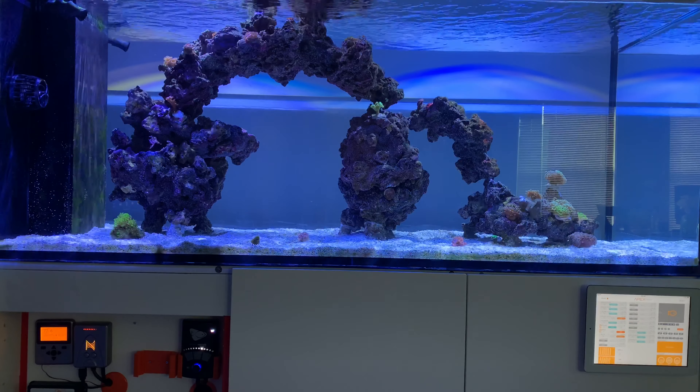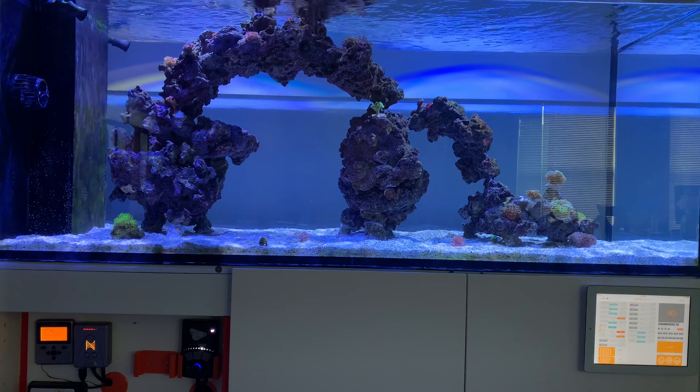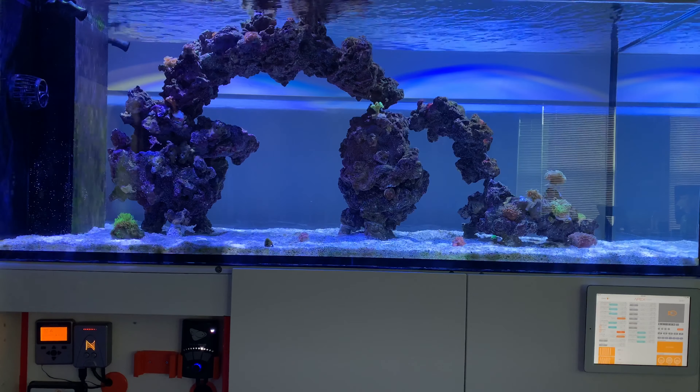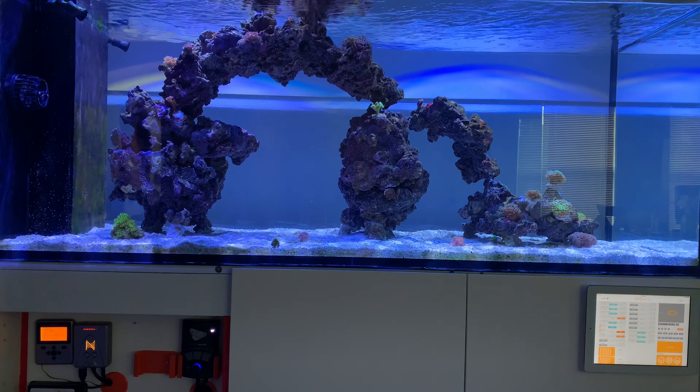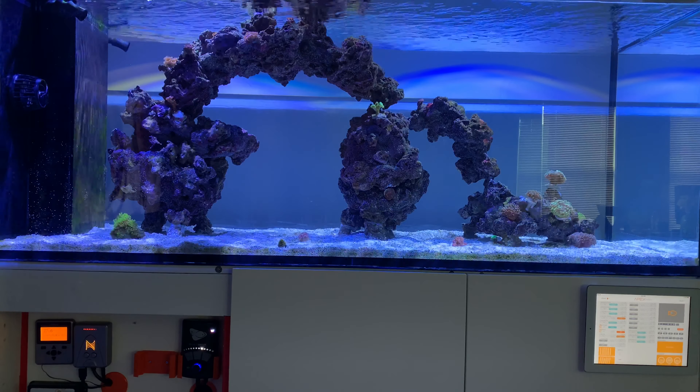So you can see where this is going — I went on a fish frenzy. If you don't know, that is one thing you are not supposed to do: you're not supposed to add so many fish at one time. With that being said, one of those fish brought ich into my tank. Yep, your boy had ich in the dream tank.